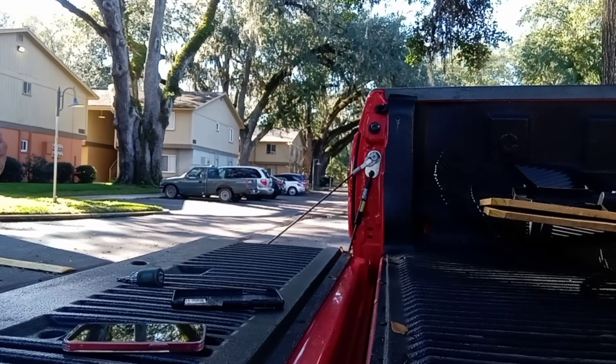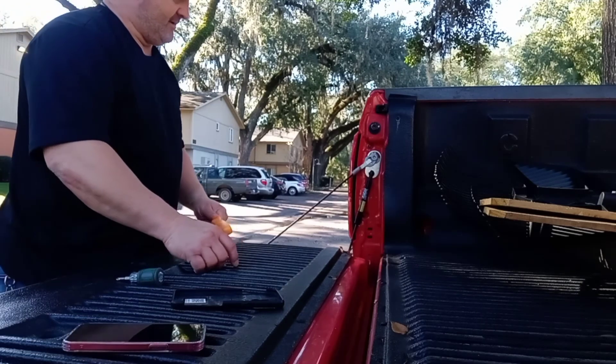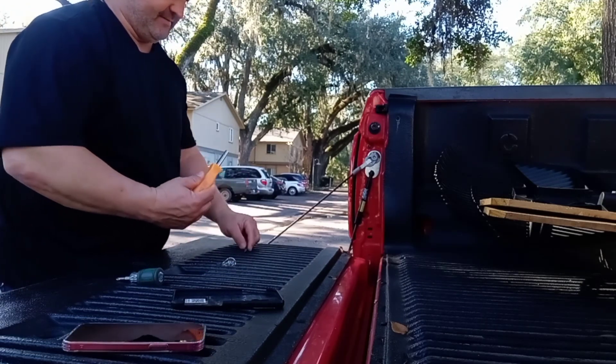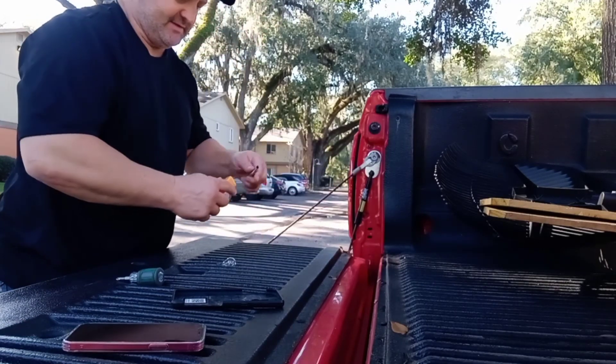All right, here we go again. This is the second time I replaced this bulb. Eventually I'm going to have to replace that whole socket.